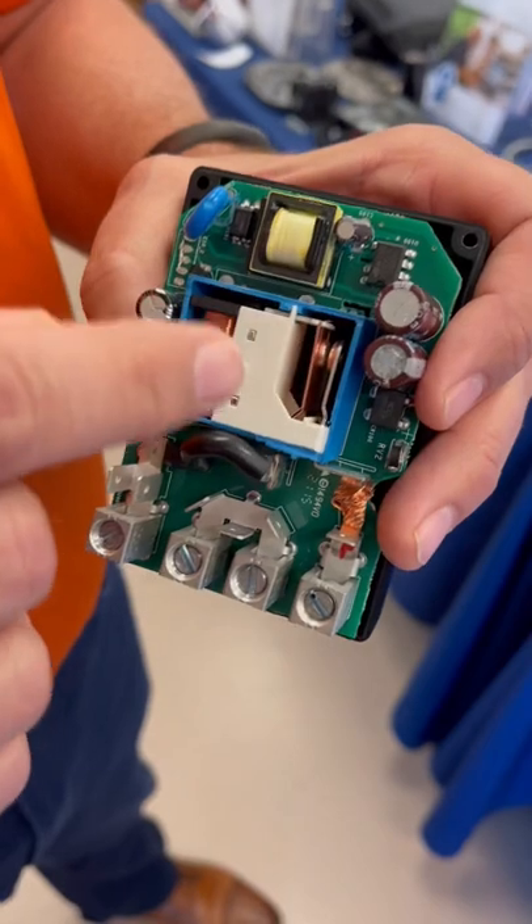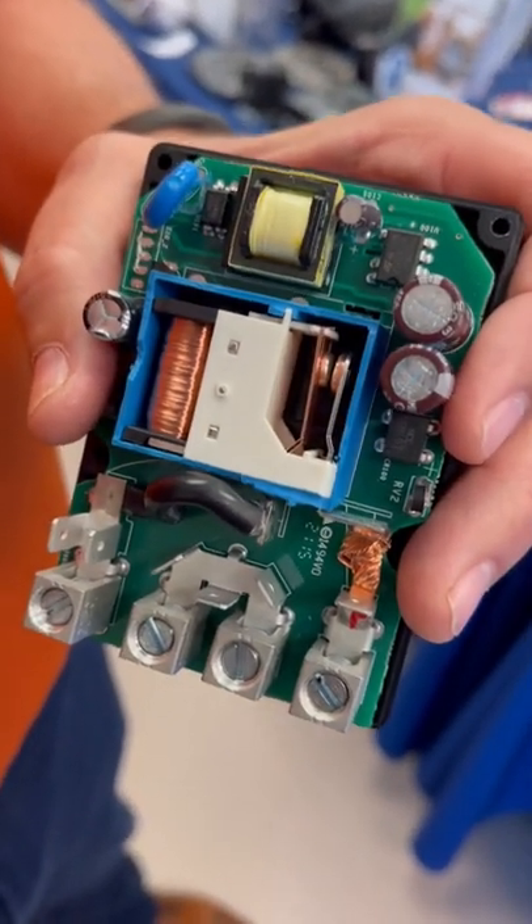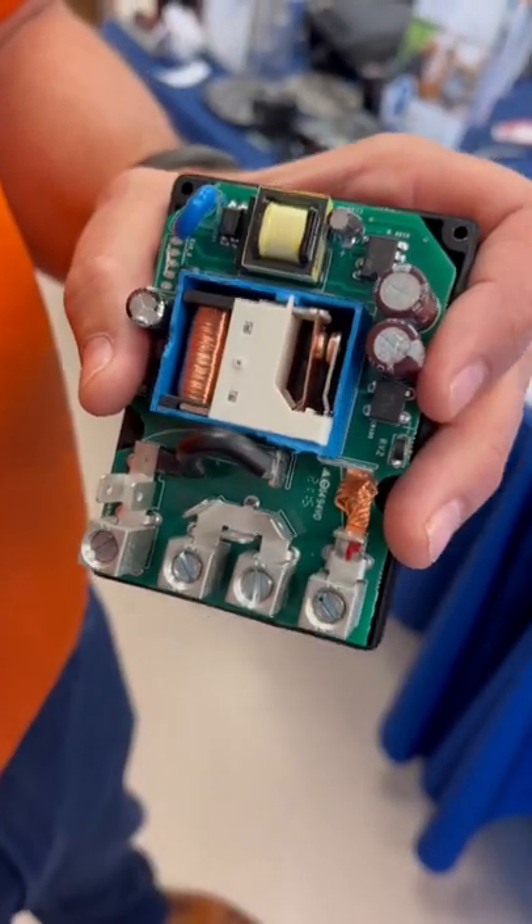Beneath that is a light sensor that senses when it opens, making sure that there is no arc, so your contacts remain unpitted and sealed within this.